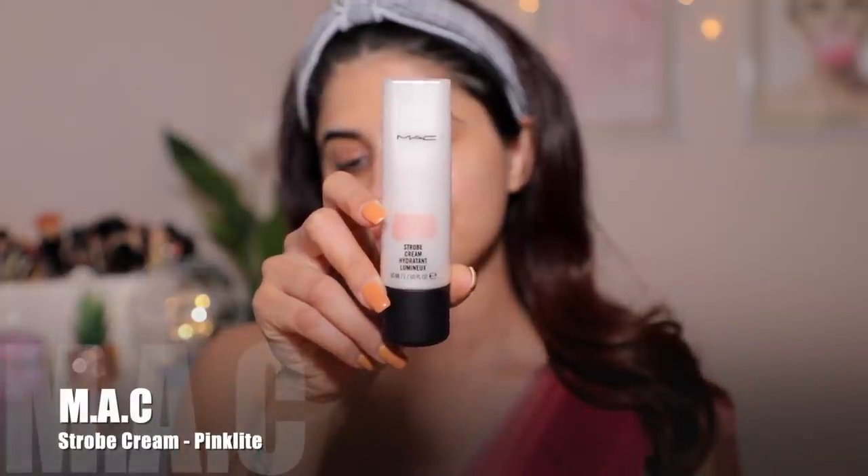First things first, we're going to prep our skin. I'm using the Colour Bar Water Primer and putting that all over my face — it's very important to prep your skin before you go in with foundation. I'm also picking up the MAC Strobe Cream in the shade Pink Light, adding this because it gives a very nice luminosity to the skin. When you're doing such a heavy glam, it's important to set the right base — if your base is good, the rest of the makeup just falls so smoothly.